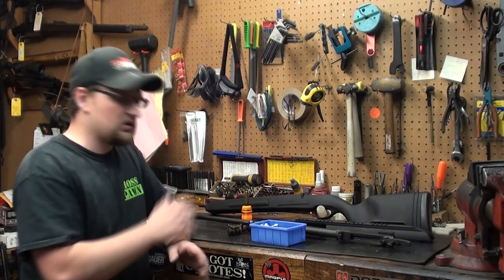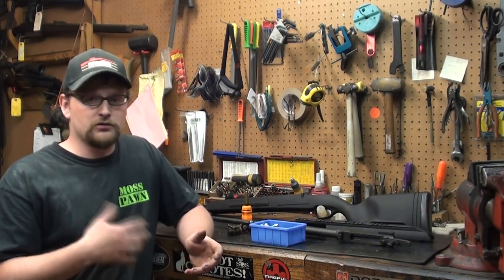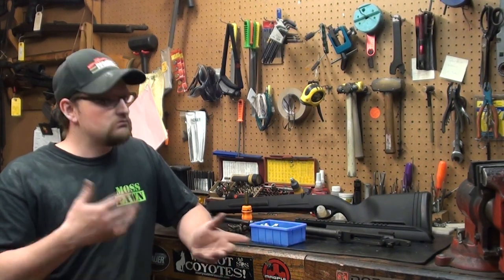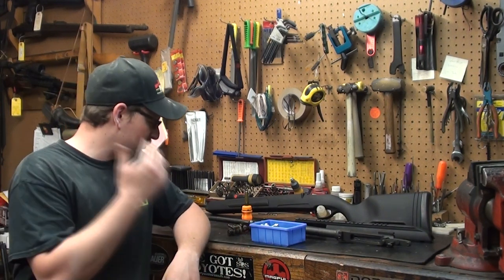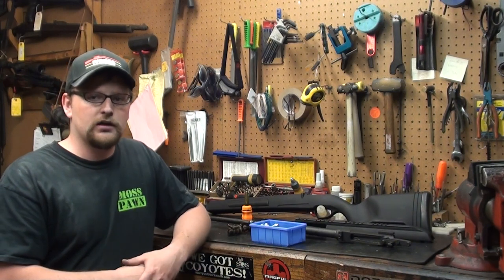Once you get your gun taken apart, that's when you want to inspect it, check it out, look it over, and clean it well. Do any kind of maintenance you need to do on it while it's apart. Obviously you've already got it apart, so you might as well clean it. I'm going to go ahead and clean my bolt mechanism and get everything ready to install.